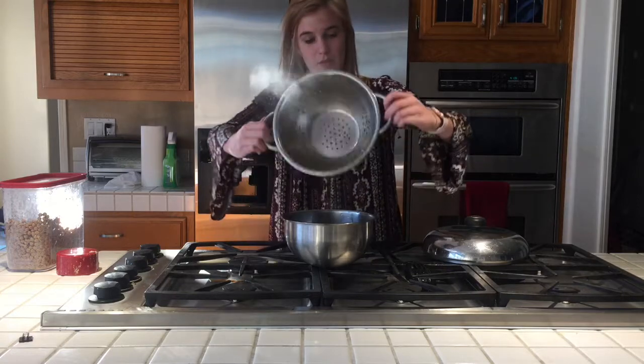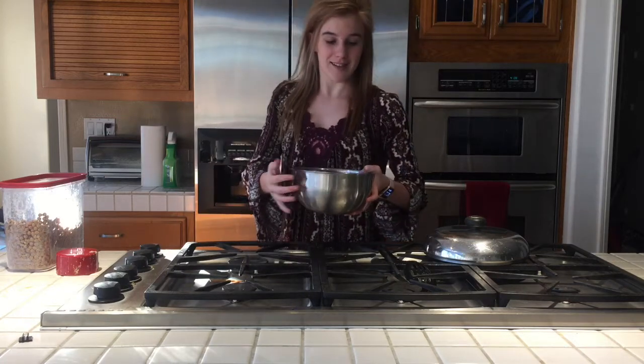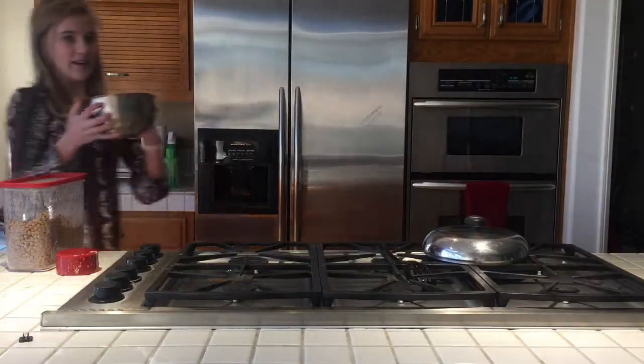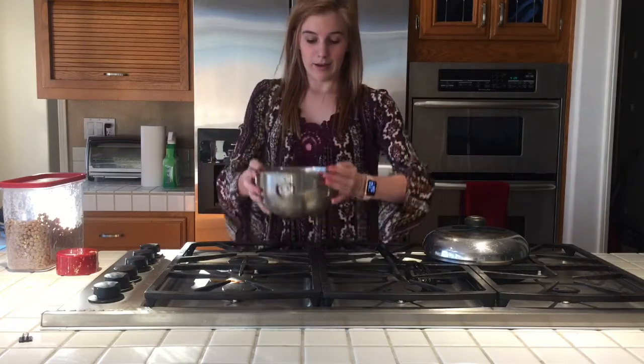I'm going to pour it into the cold water — it's kind of messy but it's okay — and let it sit for about 20 to 30 seconds to cool down. Now I'm going to drain it again so there's no water left. Now I have it all strained and in a bowl, and all you have to do is make your drink. You can drink this in just about anything — coffees, frappuccinos, smoothies, milk, tea, or milk tea, which is super good and probably my favorite.